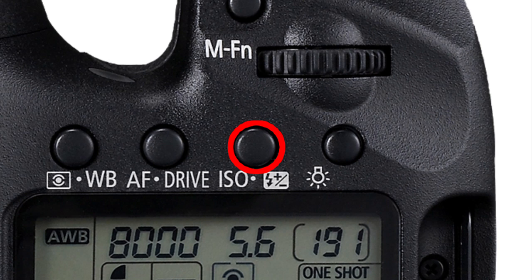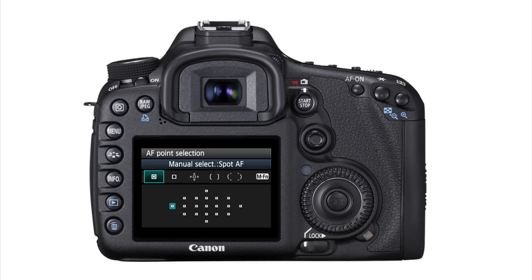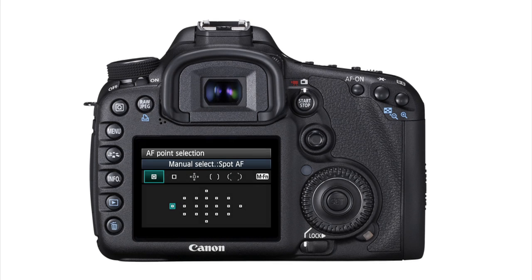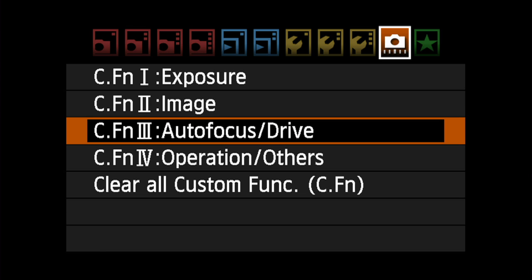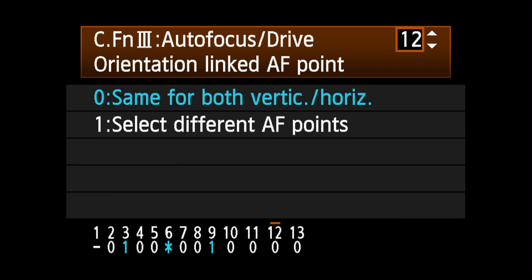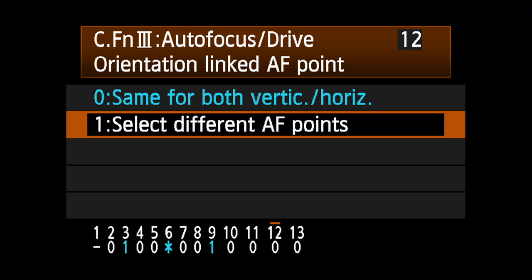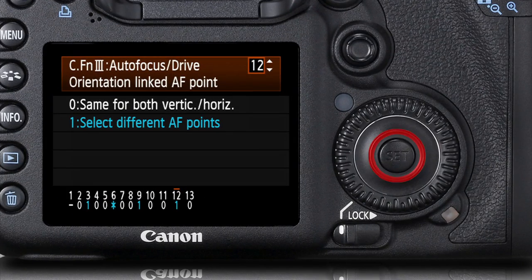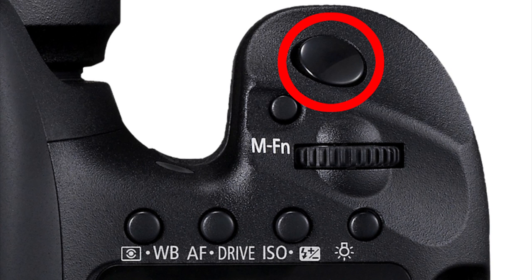A completely different option is to have the camera change points for you as you rotate from horizontal to vertical, or vice versa. First go to custom function 3.12, orientation linked AF point. Set this to option 1, select different AF points. Press the set button to lock in this choice and then tap the shutter button to exit custom functions.